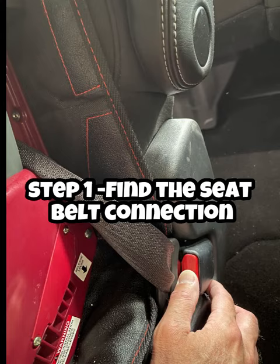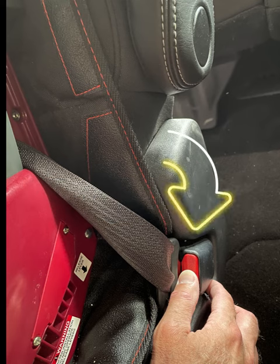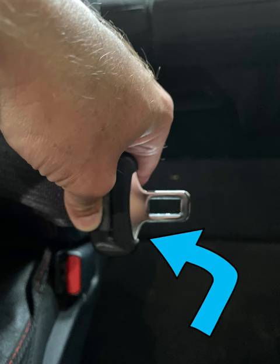Okay, so step one is just to find the standard seat belt that is running through your car seat and detach it, just as if you're detaching any other seat belt.